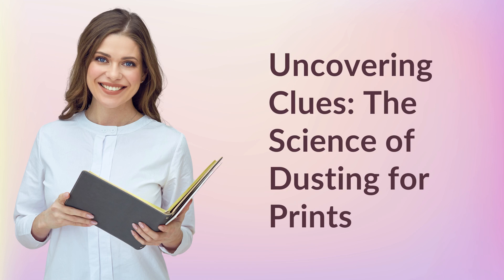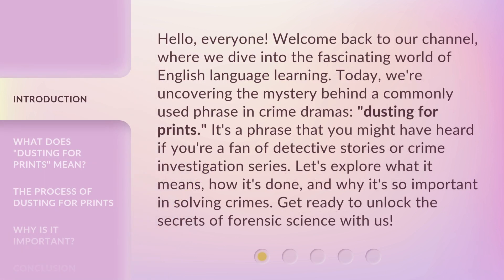Uncovering Clues: The Science of Dusting for Prints. Hello everyone, welcome back to our channel, where we dive into the fascinating world of English language learning. Today, we're uncovering the mystery behind a commonly used phrase in crime dramas: dusting for prints. It's a phrase you might have heard if you're a fan of detective stories or crime investigation series. Let's explore what it means, how it's done, and why it's so important in solving crimes. Get ready to unlock the secrets of forensic science with us.